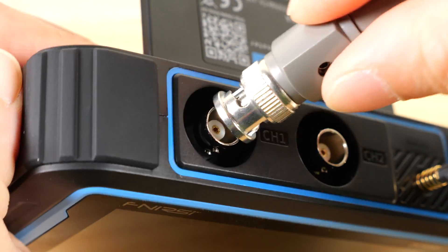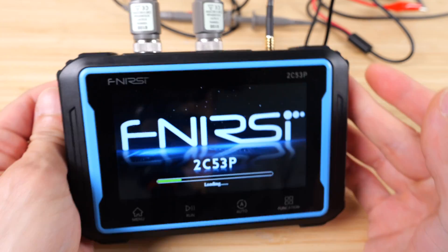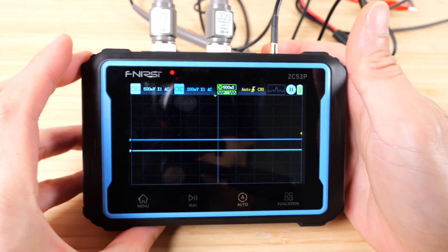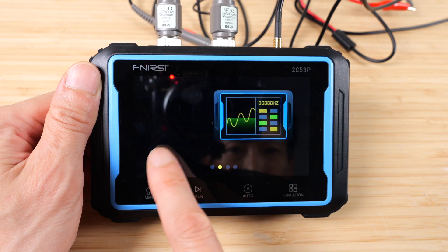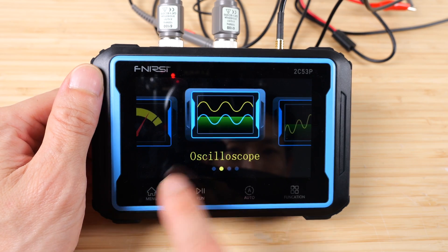Connect one of the scope probes, then push the on-off button and hold for one second and it'll turn on. There's a kickstand on the back so you can just rest it and it'll face towards you. Press the menu button and we can switch between oscilloscope, signal source, settings, or multimeter. Let's go to oscilloscope first.